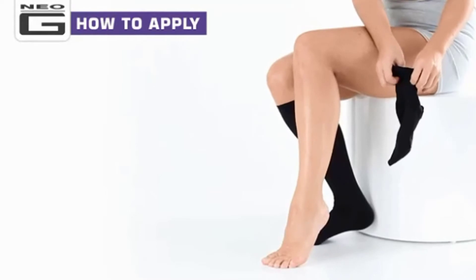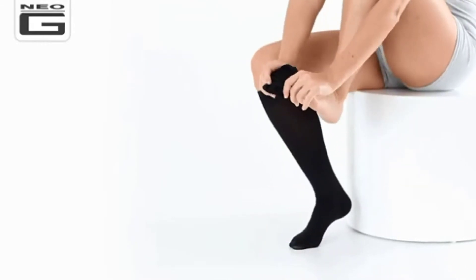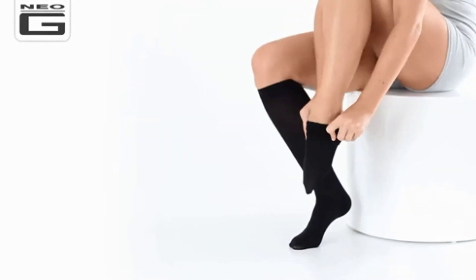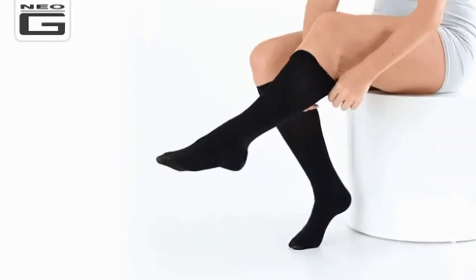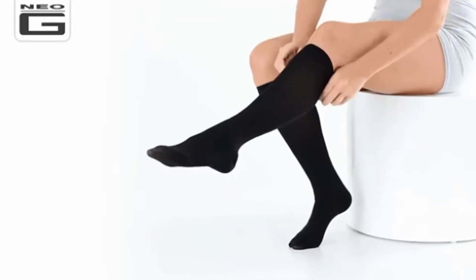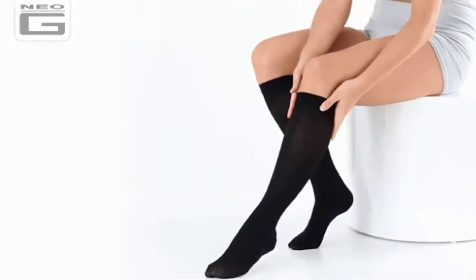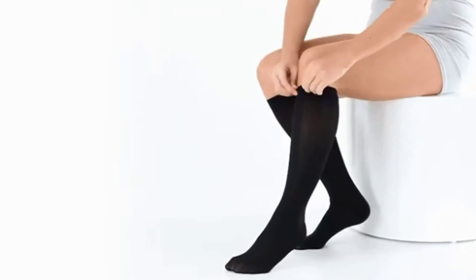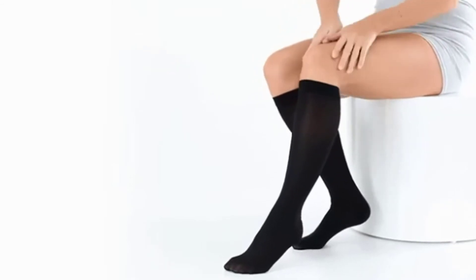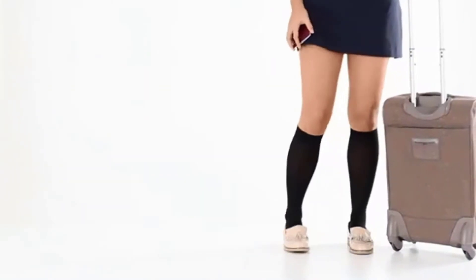Gather the sock up with your fingertips sitting inside the sock. Slip the foot in, toe first through the opening as if donning a sock. Position the contours of the sock around the ankle and calf. Slowly ease the hosiery up the leg using the palms of your hands and gently massage into place. Smooth out any creases and ensure that the sock is correctly positioned on the heel and toe areas and sits just below the knee. Ensure the hosiery is aligned and the blood flow is not restricted. Help keep your legs energized and revitalized every day with Neo-G travel and flight compression socks.